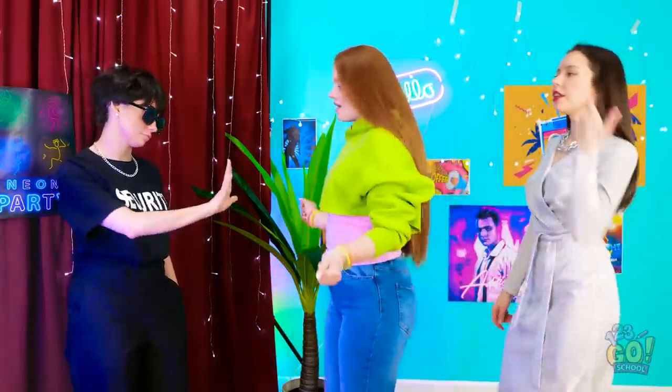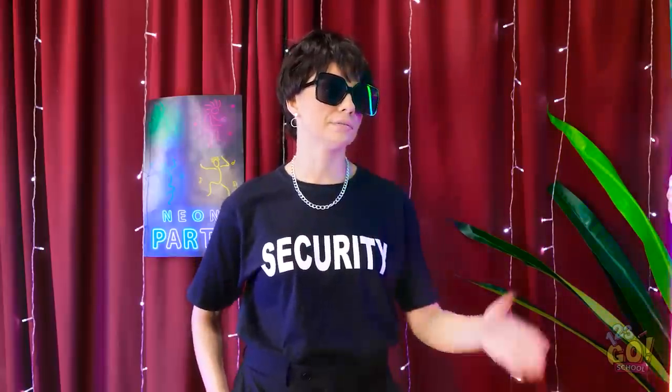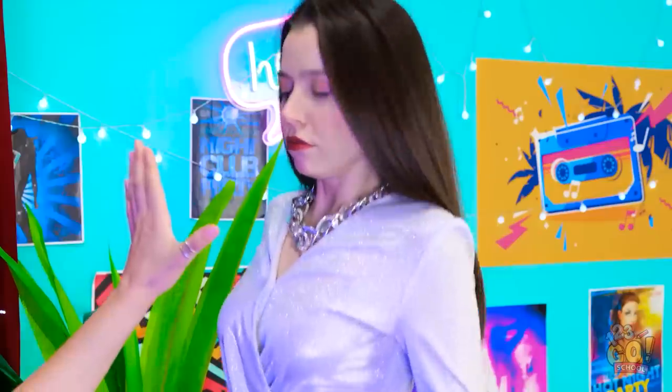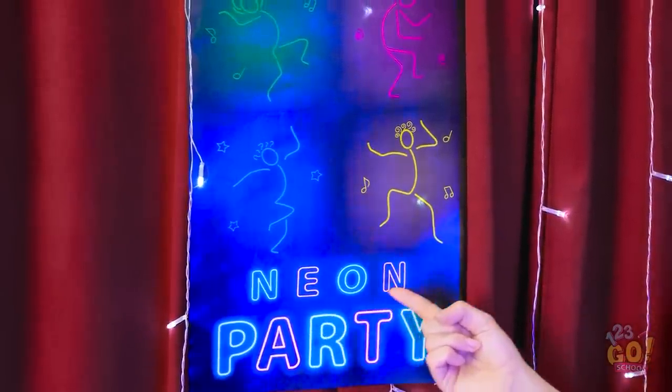Another day, another dollar. Hold it. Got any neon? Here you go. You can come in. Have a good time. Whoa, what is it? It's a neon party — where's yours? Look at this outfit — does it need any accessories? Read this sign: neon party. Fine!